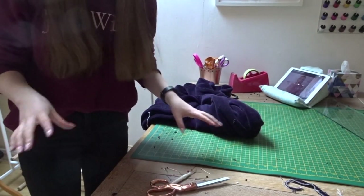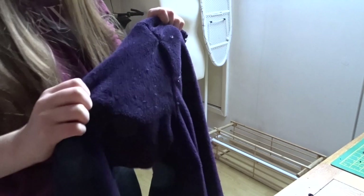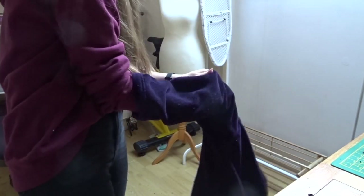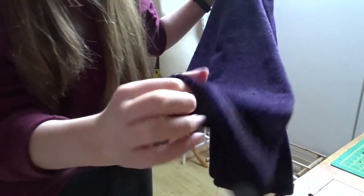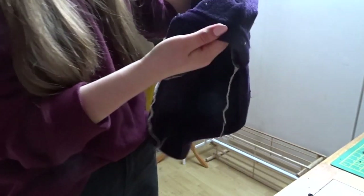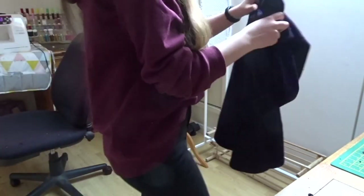There is purple fluff literally everywhere — I'm literally drowning in it. You can barely see my floor. I've sewn in my sleeves and as you can see they fitted perfectly, which is brilliant. All I have left to do is the neckline and cut all the threads off. My sleeves are already hemmed from the original dressing gown.